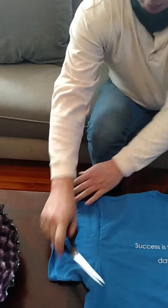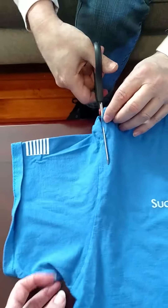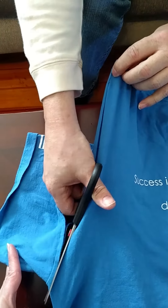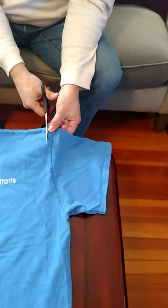What we're going to do is cut the arm off the t-shirt. Come in here behind the seam and cut across here. So we got one side off — we're going to do the same thing with the other side.